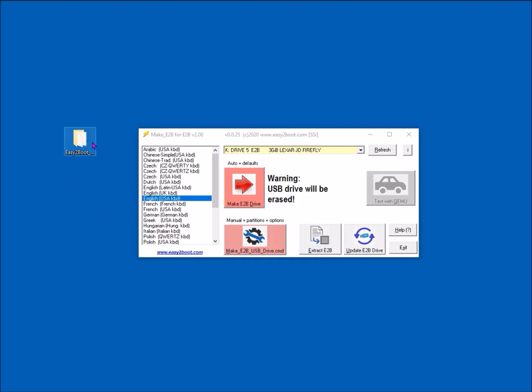Select the keyboard type and language for the menu system, select the name of the USB drive, then click the 'Make E2B' button. If you want to control more settings and configure the menu further, use the large button which allows you to set up multiple partitions. Using the default button gives you the default install.